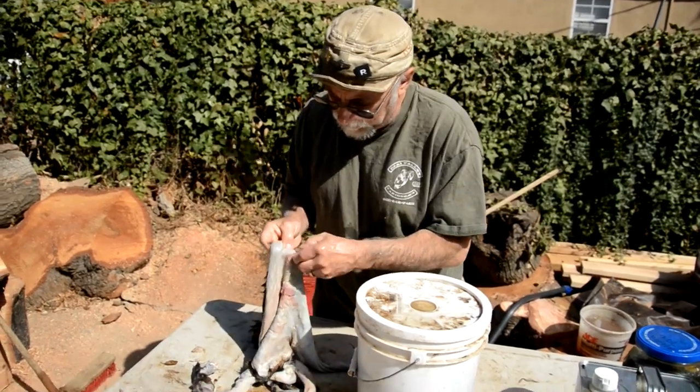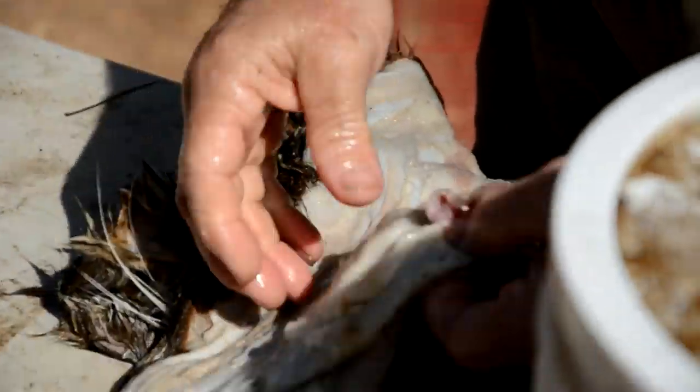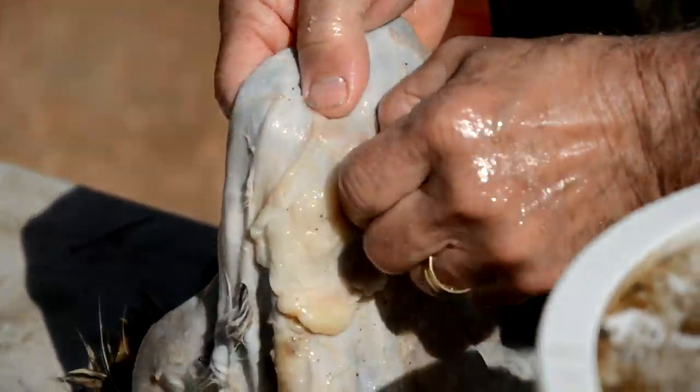But you start getting a little too thick — see the color of the meat before it went in and you saw the color of the meat. And then if it's got a lot of fat on it like this, you're really going to want to do something about that.